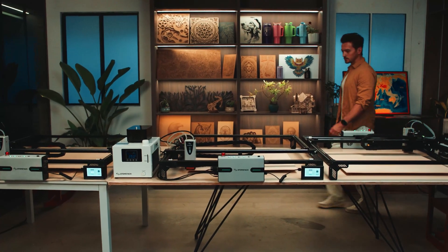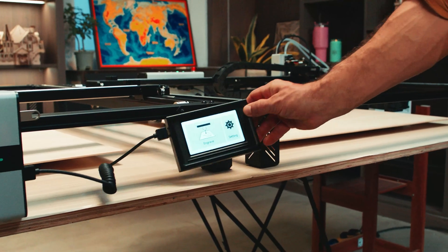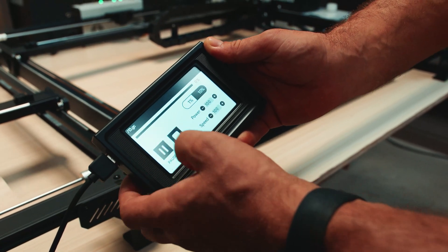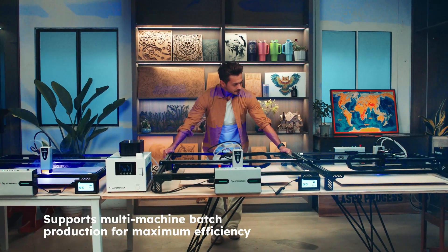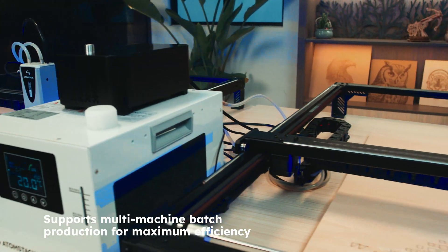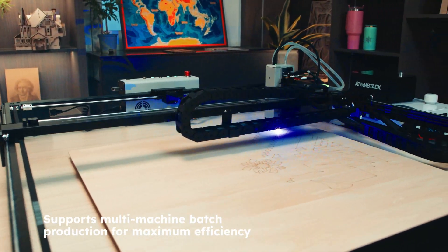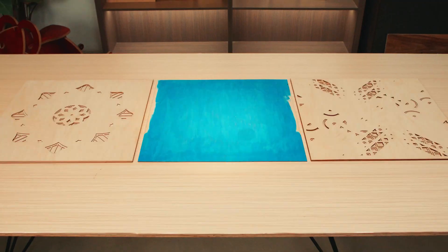Run multiple machines in parallel and supercharge your studio's productivity. Features touch screen offline control for effortless operation. Control multiple machines at once — faster runs, more batches, higher volume, all in less time.